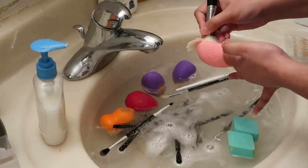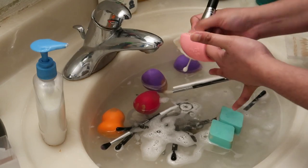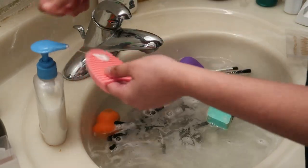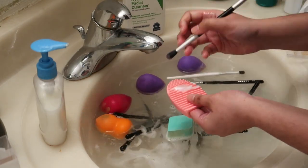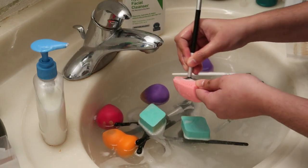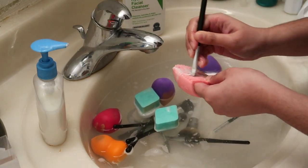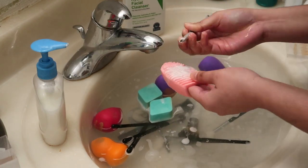Kasi, pag gagamitin natin sya sa mukha natin, di ba, kailangan nililinis natin yung brush. Kaya gumawa muna ako ng aking DIY. Okay din naman sya. Actually, maganda naman kung DIY, pero iba pa rin pag ganito yung ginagamit mo — yung panglinis talaga ng brush.